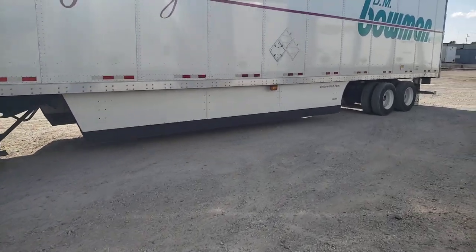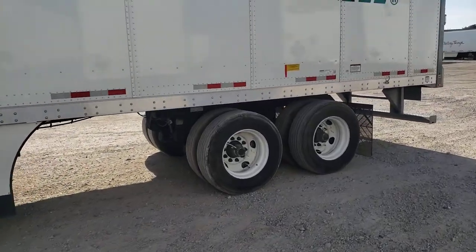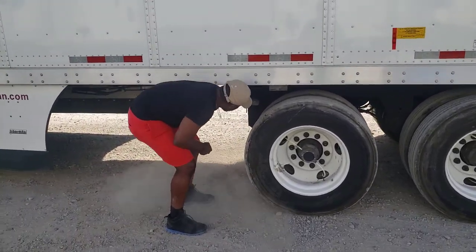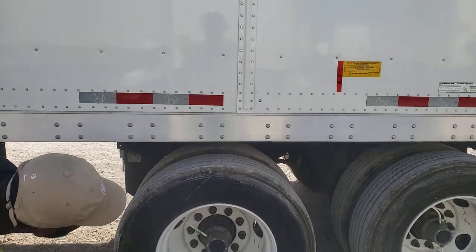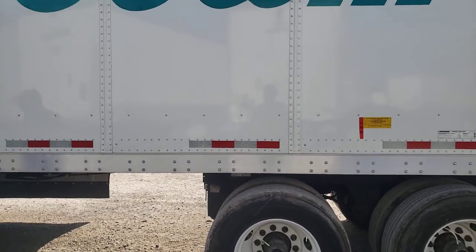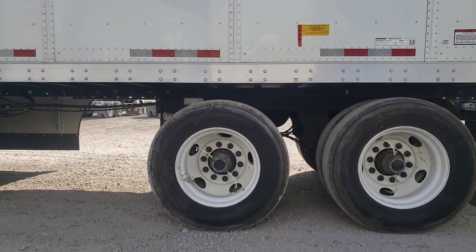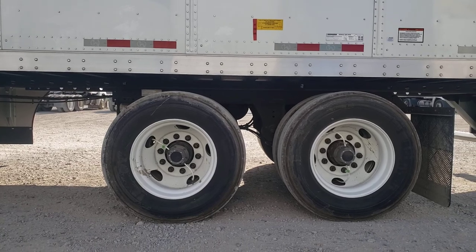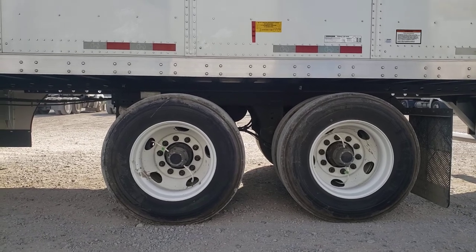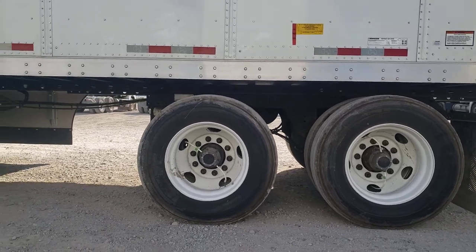Let's see how well he did. And he's right there in the middle. Now he's going to put his tandems in, and then he's going to lock the tandems in place. So he's a little bit forward, so what he's going to do — because the pins are not in the holes — he's going to back it up, put them more in the center, and also lock the pins in. It's that simple.